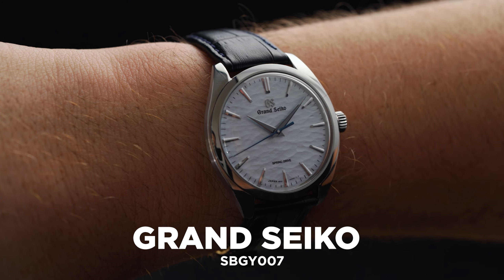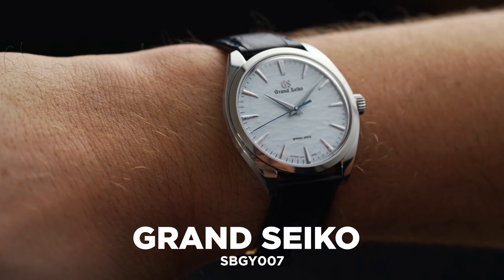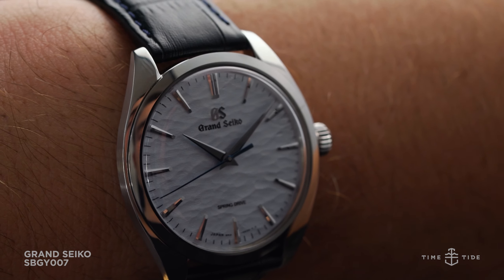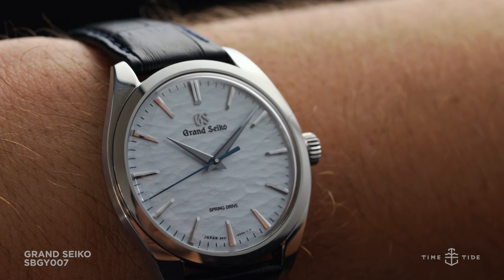Grand Seiko has continually impressed the watch community this past year with a variety of strong releases. Each reference upholds the brand's grammar of design, a winning formula to produce highly technical and aesthetic timepieces. One of the most well-known designs is the Grand Seiko SPGA 2-on-1 Snowflake, a modern classic within the catalog.